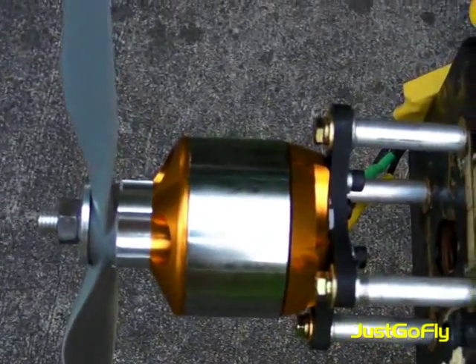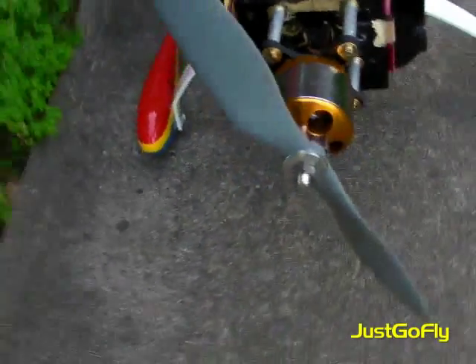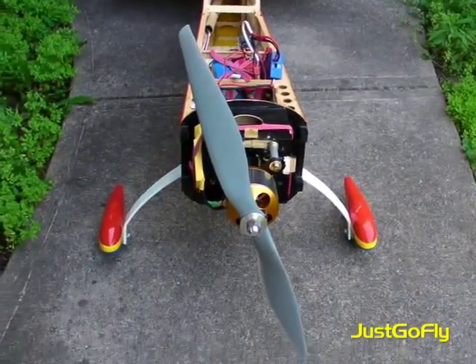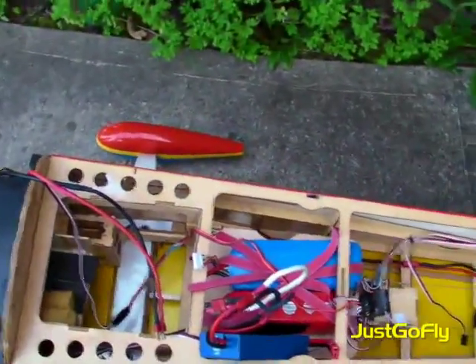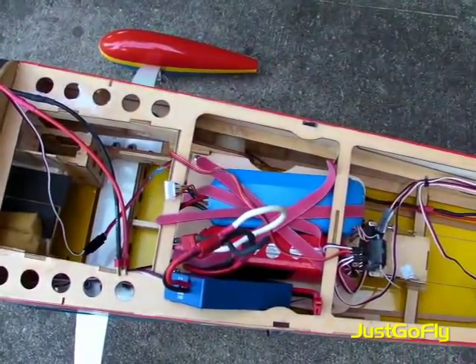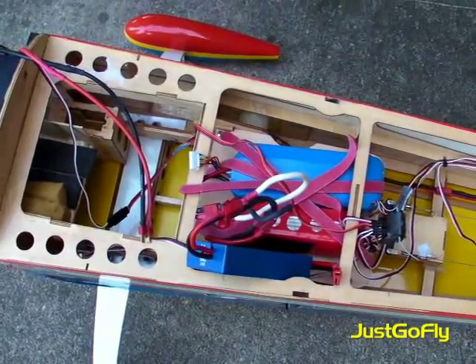24 by 12 prop. I only got one 5S charge so we're doing 5S plus 3S for 8S, 4800 milliamp, 25C.